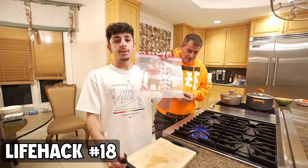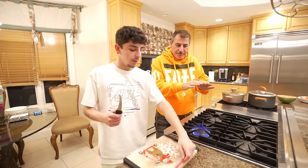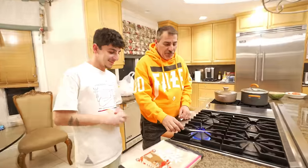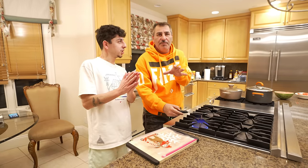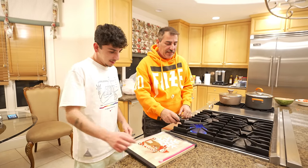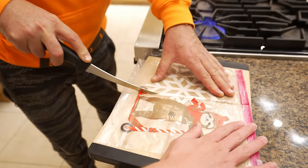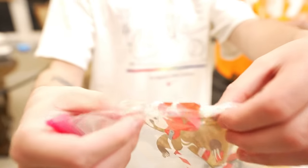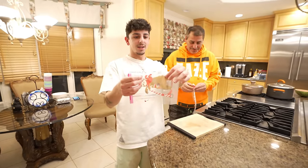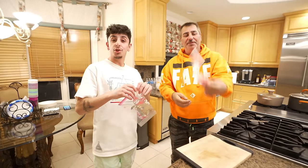If you need smaller Ziploc bags but only have a big one, there's a hack for that. You heat up a knife, and when you cut the bag, because the blade is so hot and the bag is plastic, it's going to melt and seal shut. You heat the knife, make the cut, let it cool — and where you made the incision it is now sealed shut, along with the other side. So you literally get two bags out of one. That is an awesome hack.